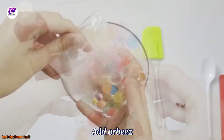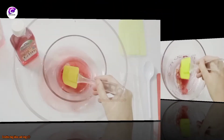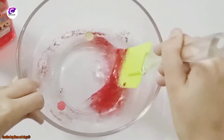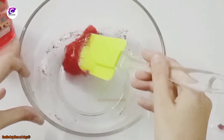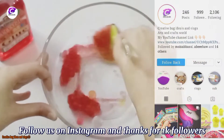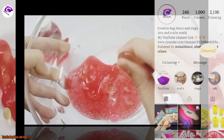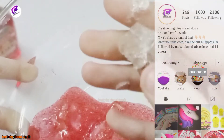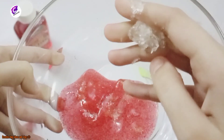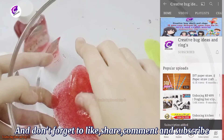Add a bead. Mix it well. Add more activator if your slime is sticky. Slime is ready! Follow us on Instagram, and thanks for one lakh followers. Don't forget to like, share, comment, and subscribe.